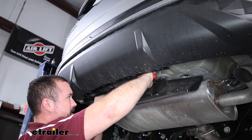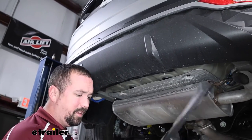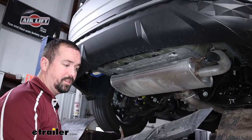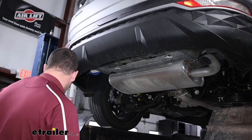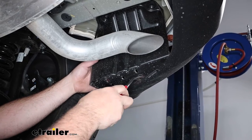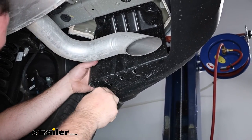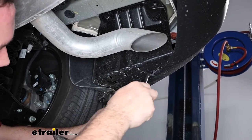If the plastic nuts push back up, you can also just pry on them. Since the center panel won't be reinstalled after the hitch is in, set it aside. On the passenger side, there's also an underbody panel to remove — same method with two plastic push pins and two plastic nuts up top. This panel will be reinstalled later, so keep it handy.